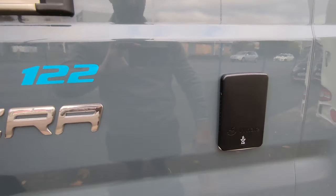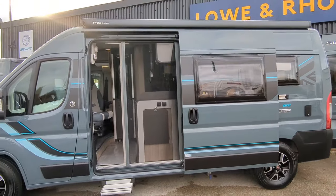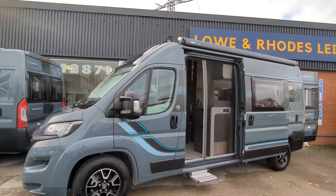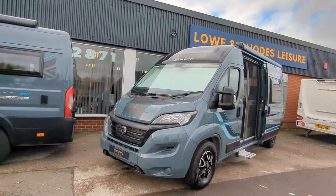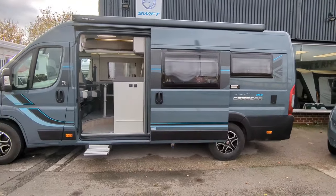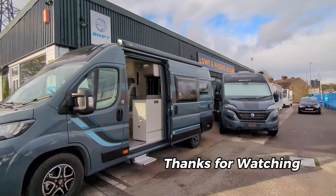So there we have it — a brief tour of the 122 Carrera and the 184 Carrera. Both of these motorhomes are here today and available for purchase immediately. If you're interested, pop on down — we're in Stoke-on-Trent, Staffordshire, all the details will be in the description below. They won't be with us very long. We do have more coming through all the way to 2024, so send us a message, pop on down, we'd love to see you and show you around. Thank you for watching — stay tuned, we've got plenty more videos coming real soon.